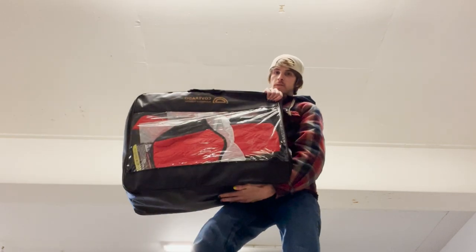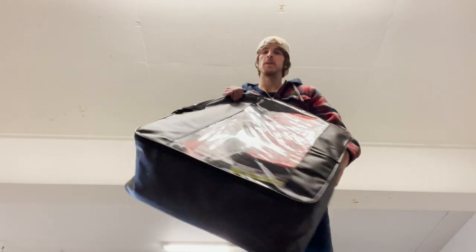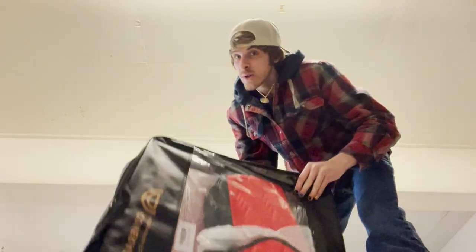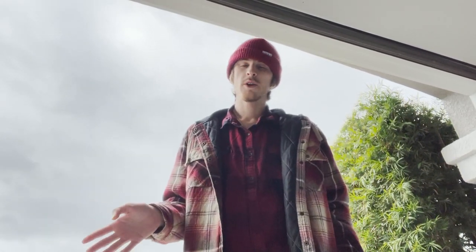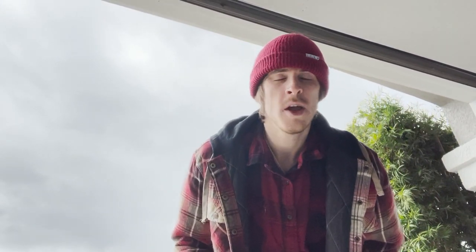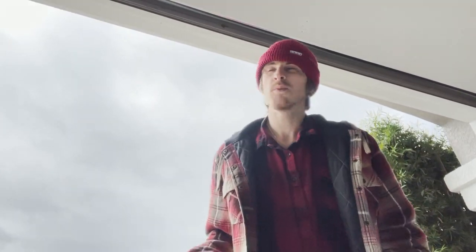Here are the seat covers in their little bag. Let's open it up and figure out how to put these on. Alright y'all, we're going to put the seat covers on now. I already put one seat cover on and had a very difficult time — there are these little things called chucks and these prongs and you have to connect them together. I got really confused, so we're going to figure it out now.